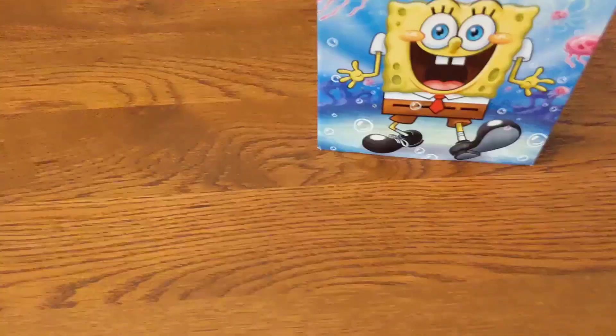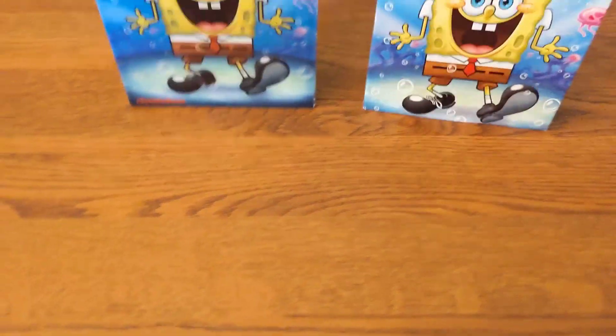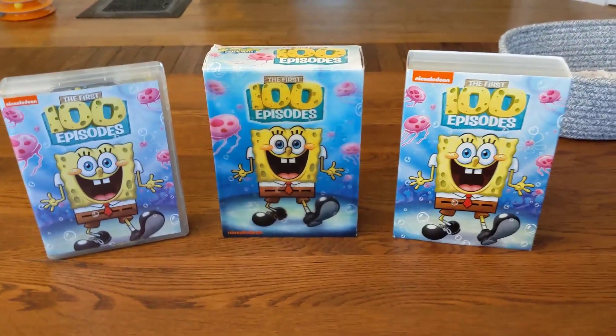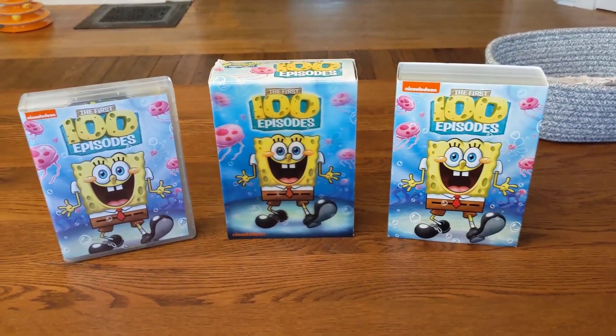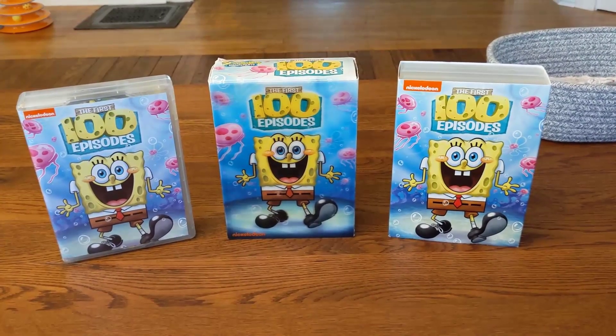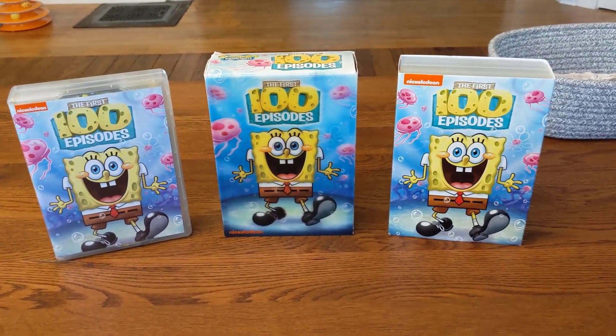That's pretty much it for all three different packaging styles. At the end of the video I'll let you know which one I'll be keeping in my collection. Now let's look at all 14 discs and see what they have to offer.